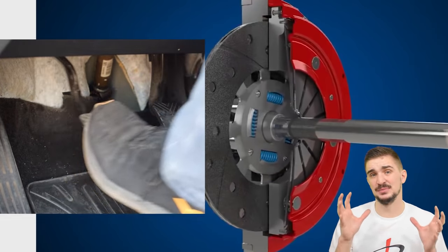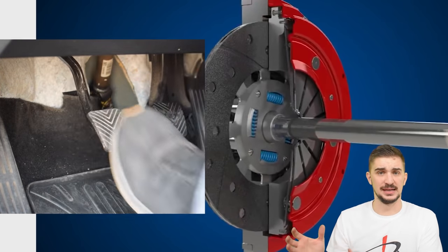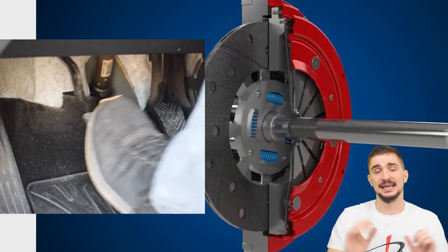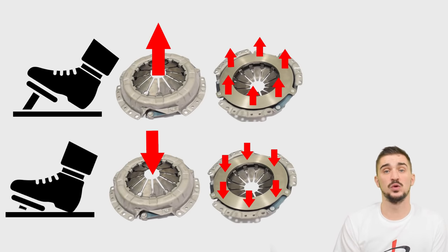The stronger and heavier the diaphragm spring, the more clamping force will be exerted onto the clutch, pushing it harder against the flywheel. So that's in simple terms how a clutch works. Now the question is: why would you want to upgrade it?